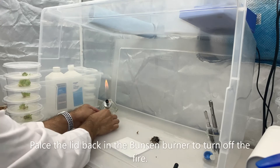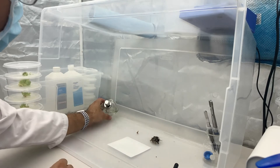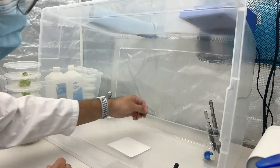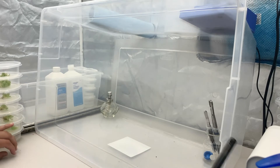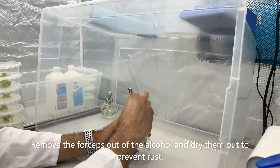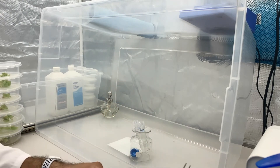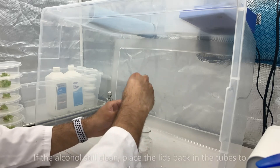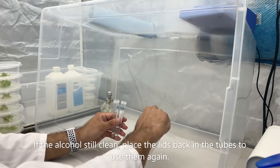Place the lid back on the Bunsen burner and turn off the fire. Remove the forceps out of the alcohol and dry them off to prevent rust. If the alcohol is still clean, place the lids back on the tubes and you can use them again tomorrow.